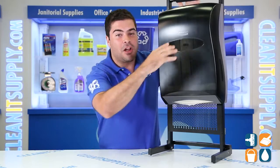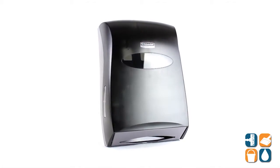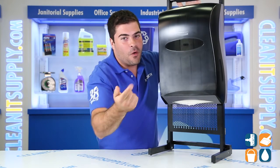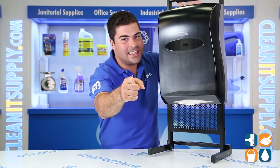There you have it, the Kimberly Clark 9905 Universal Folded Paper Towel Dispenser in Gray. Remember folks, subscribe below and get in the know. I'm Sammy P and you're watching CleanIt TV.